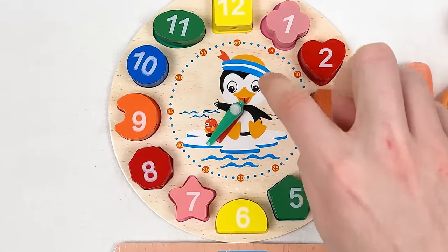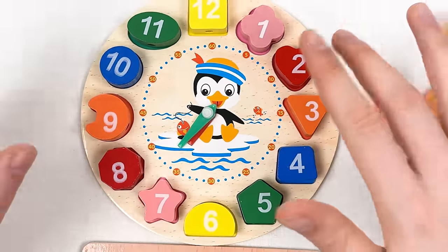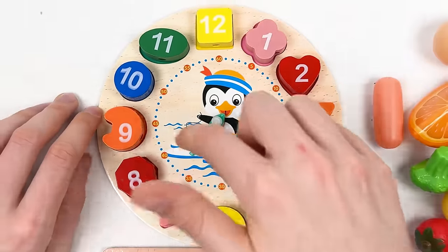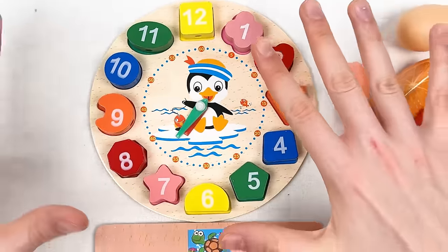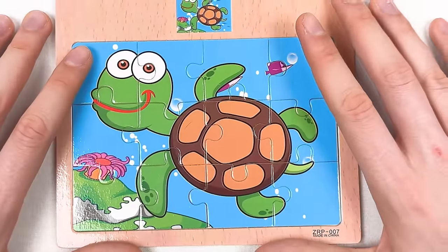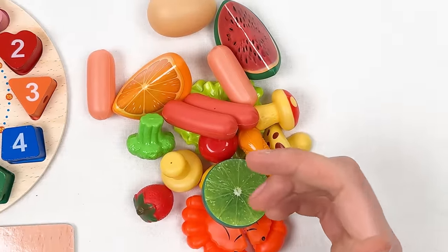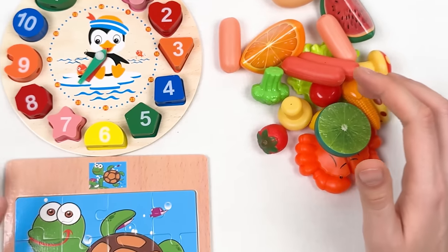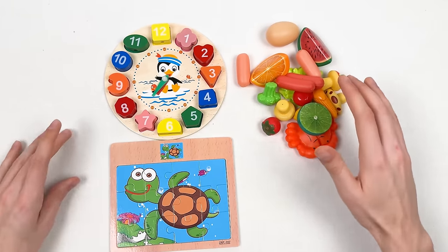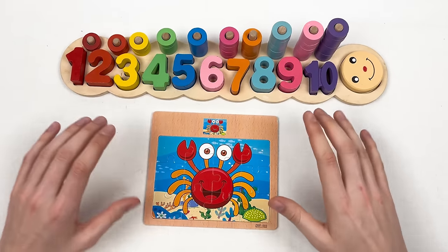Look at this penguin — he's really happy with our puzzle completion! We learned about numbers, we learned how to count, we learned the clock, and we completed our puzzle turtle game. We also learned about vegetables, fruits, and seafood. Well done! See you in the next video.